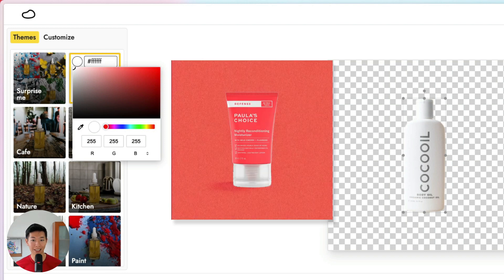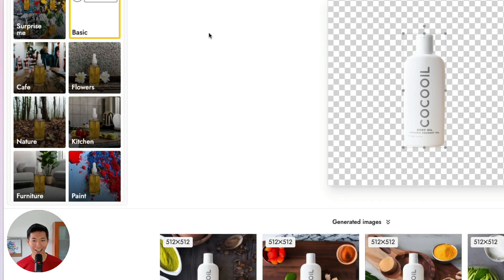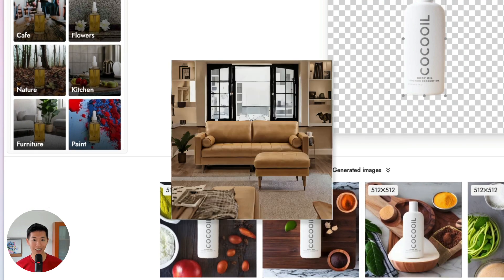Finally, we added three new free themes to Pevli Basic: color, where you can pick a color for a plain colored background; kitchen, where you can put your product in the kitchen; and furniture, where you can put your product in a living room setting.